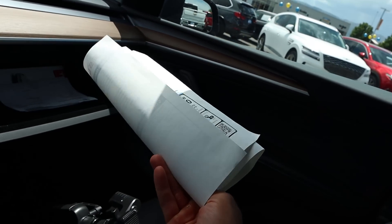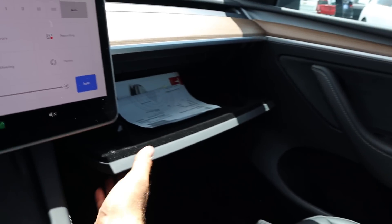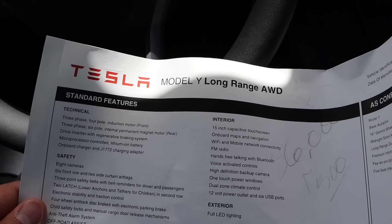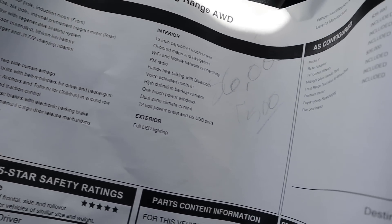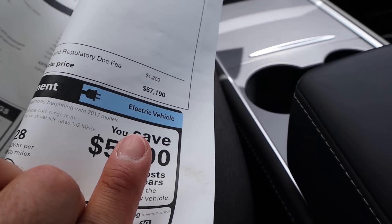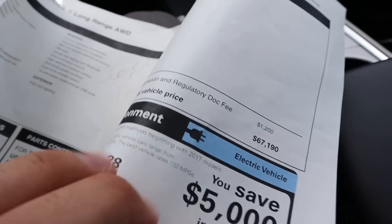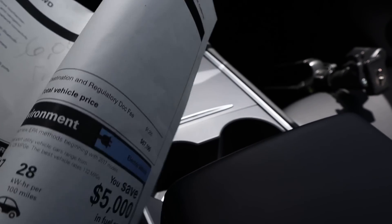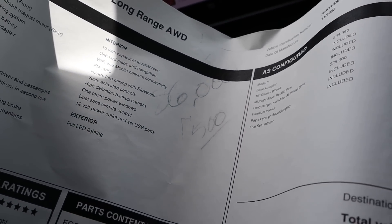We've got the original window sticker in the glove box, so we can see how much this one ended up costing. Here's the window sticker for the Model Y Long Range — the total original MSRP on this one was $67,000. This was before the price cuts, since it was built last year.